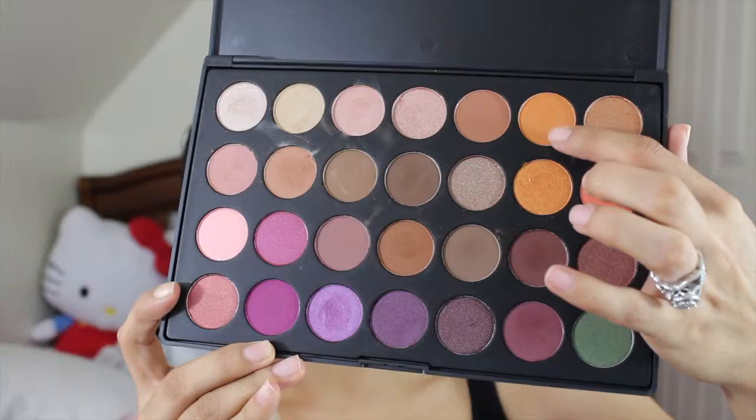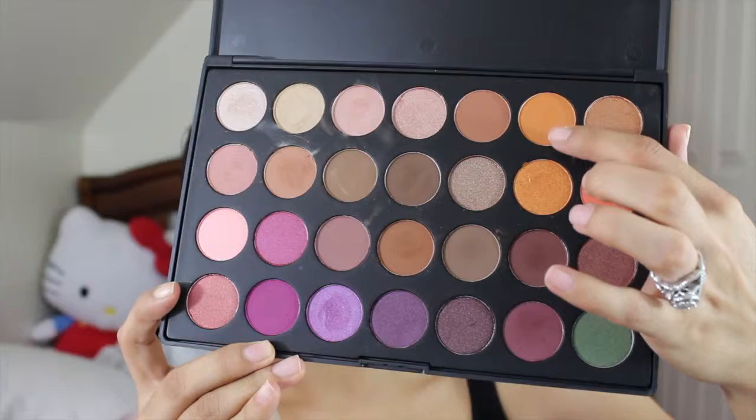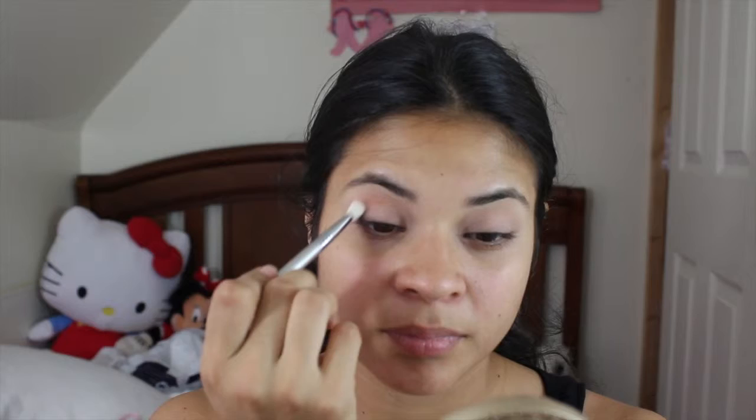Going into the Jaclyn Hills Favorites palette, I'm taking the shade ES14. I'm taking the Sigma Blending Brush E25 and just putting it all over my crease. This will be a transition color.